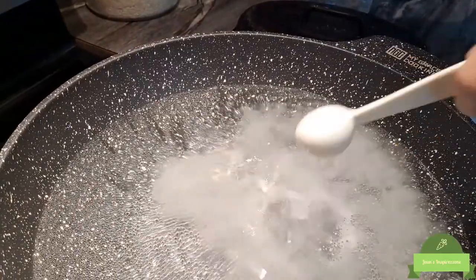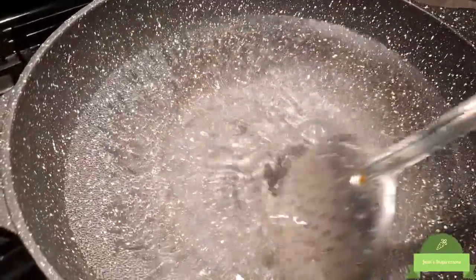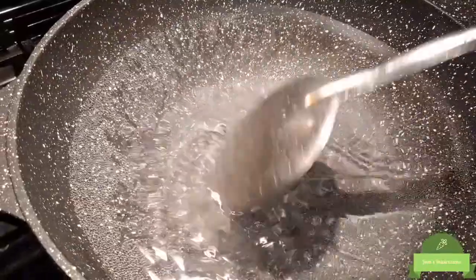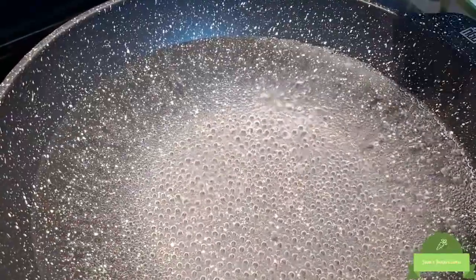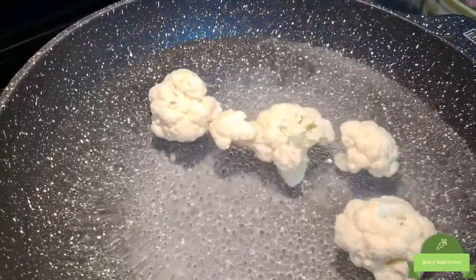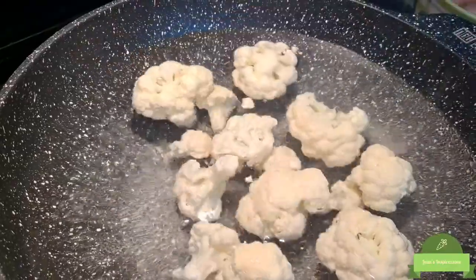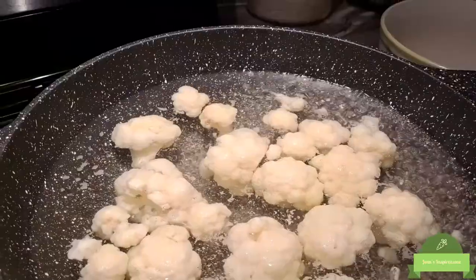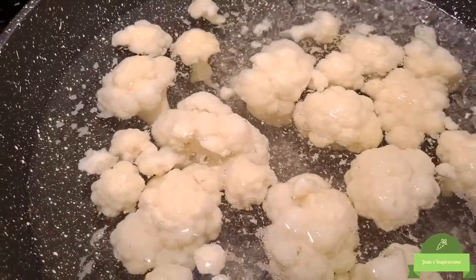We're just stirring it around to make sure it's fully diluted. Now our water is boiling and we're going to add our cauliflower. We're going to leave it in this boiling water for about five minutes. We put it on for another five minutes and we're just going to turn the heat off.